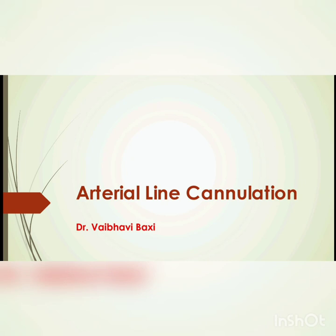This is an instructional video of radial artery cannulation. It is a procedure which is often done in the operation theatre and in the ICU to manage critically ill patients and patients undergoing major surgeries.